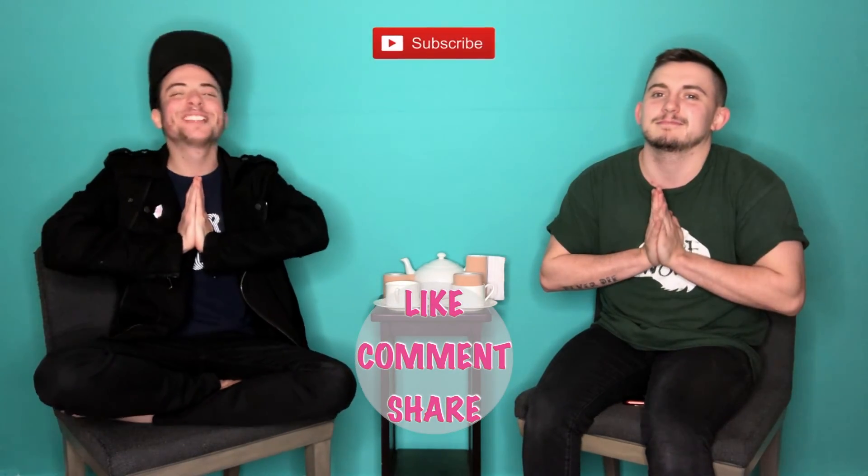A big thank you to trans tape for giving us these products. We reach out to a lot of trans companies because we're curious, and some reach out to us. I want viewers to know they give us products for us to legitimately and honestly review. Sometimes they're not the best — we're just two trans guys, and it might not work for everyone. We really want to be honest about how we feel because we won't recommend something we don't feel is a solid product. If you've tried trans tape or KT tape, let us know in the comments. Like, comment, share, subscribe — see you next week!